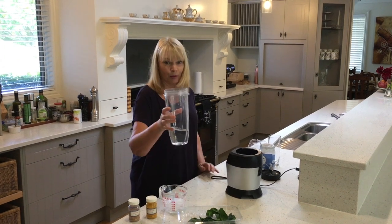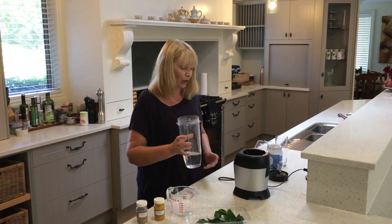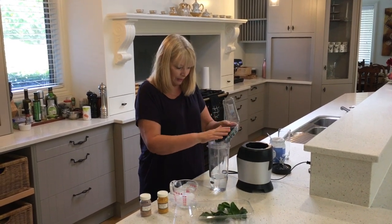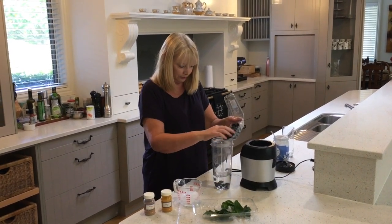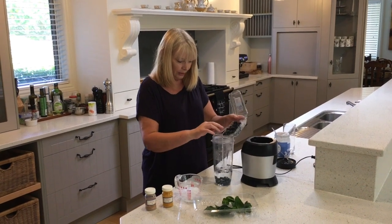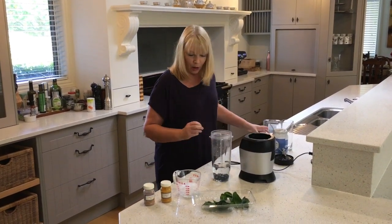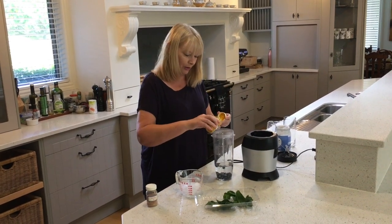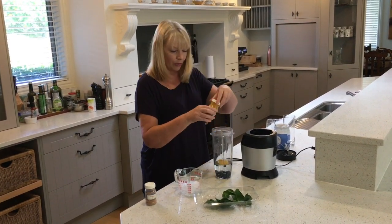To start with I've just put about a cup of water, maybe not quite that. I'm going to add some blueberries in there. I'm going to add in a wee bit of turmeric because turmeric is very good for you, isn't it? So just a little sprinkling of turmeric.